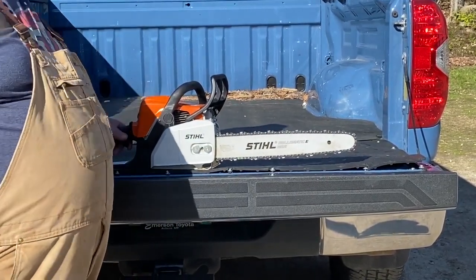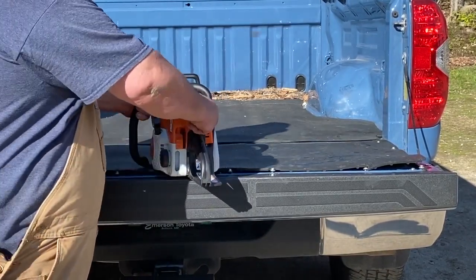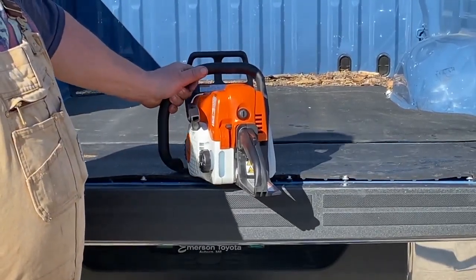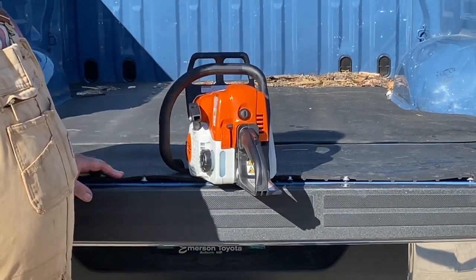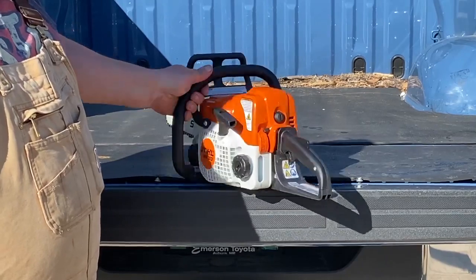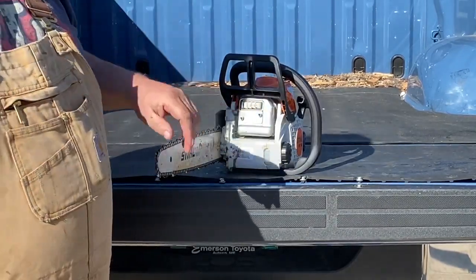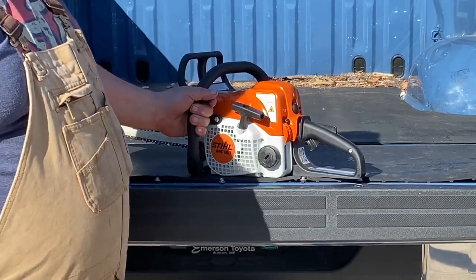Really, a good saw, a little saw. I really can't complain. It's got an honest-to-goodness real air cleaner — it's easy to service, so that's good. Another thing I like about it is it's got these little windows so you can see how much fuel and how much oil is in the reservoirs. Really a very simple little tool.